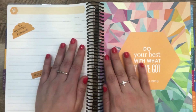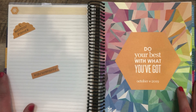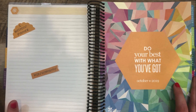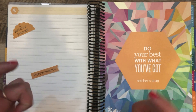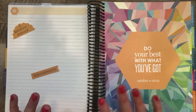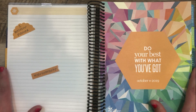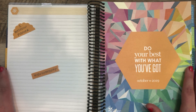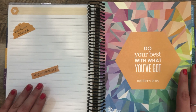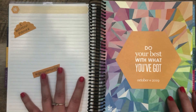Idea number two is to use this as a wellness planner. I haven't actually tried this myself, but I have tried basically every type of wellness planner and nothing has totally stuck. The longest thing I've ever stuck with is the Erin Condren petite planner wellness planner. I thought this might be a good idea for somebody who really wants to track their health and wellness on a more detailed level, where a weekly layout is probably too much but having the extra notes pages could be very beneficial.